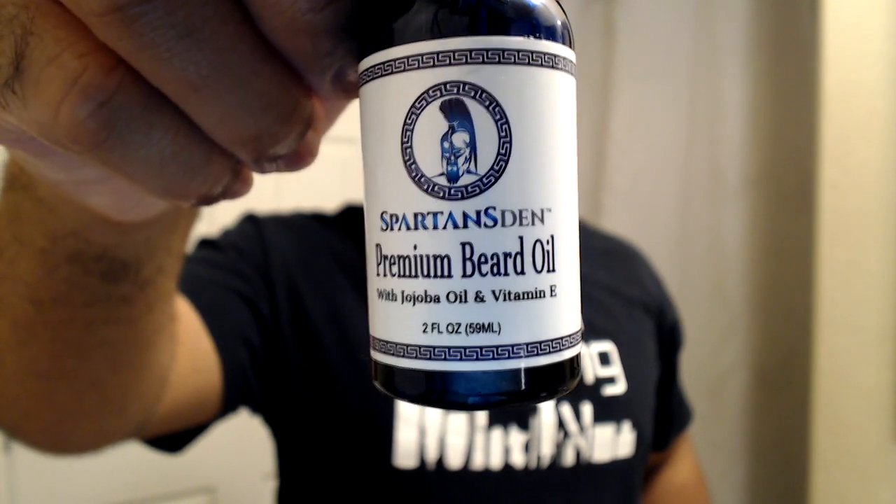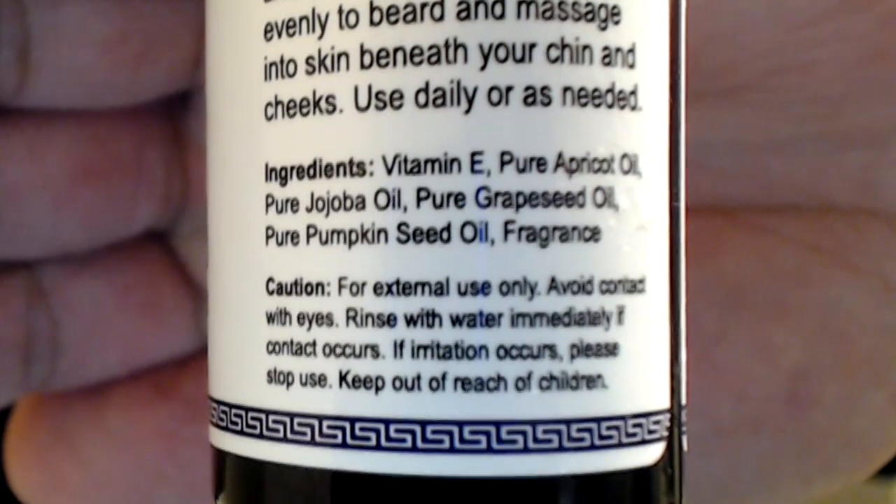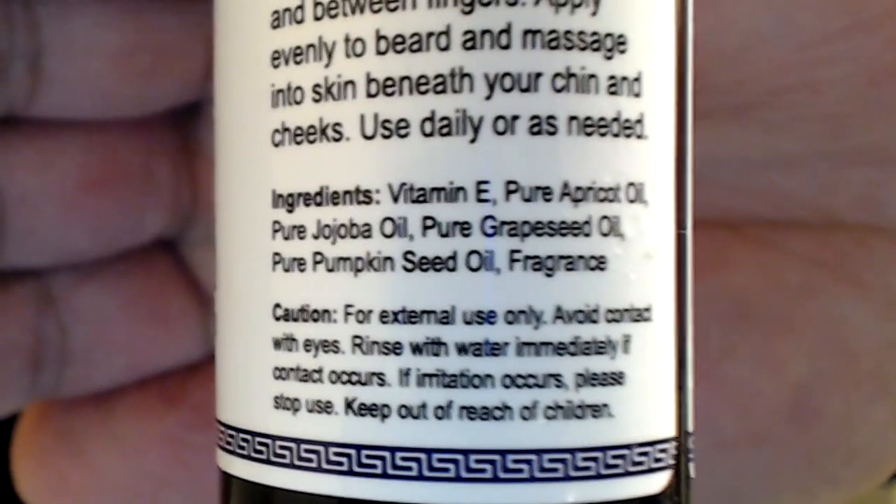Now that we shampooed and conditioned the beard, the only thing left to do is either apply the beard oil or the beard balm — you're not supposed to do both or else you're pretty much wasting products. Let's see the ingredients in each of these. The main ingredients for the beard oil are jojoba and vitamin E. But looking on the back, it says it contains vitamin E, apricot oil, jojoba oil, grapeseed oil, pumpkin seed oil, and fragrance as well. Even though it's listed as classic, I do remember speaking with the company — they told me all their products right now have their signature scent. It does smell good, but it doesn't really smell like 'wow, that's amazing.' It smells more like the natural smell of the oils, which makes sense for it to say classic.